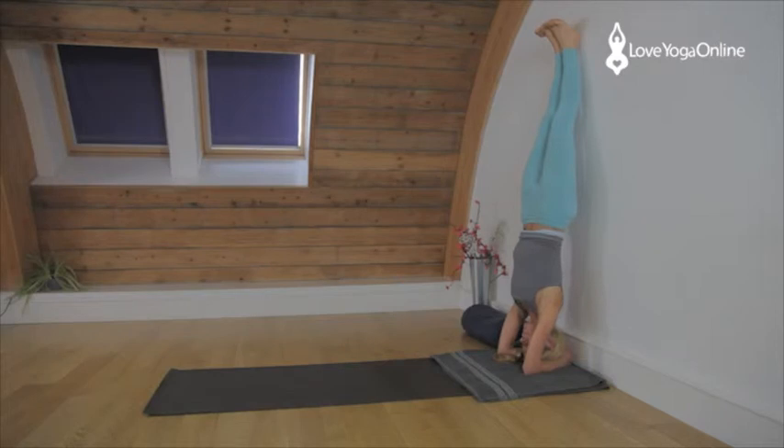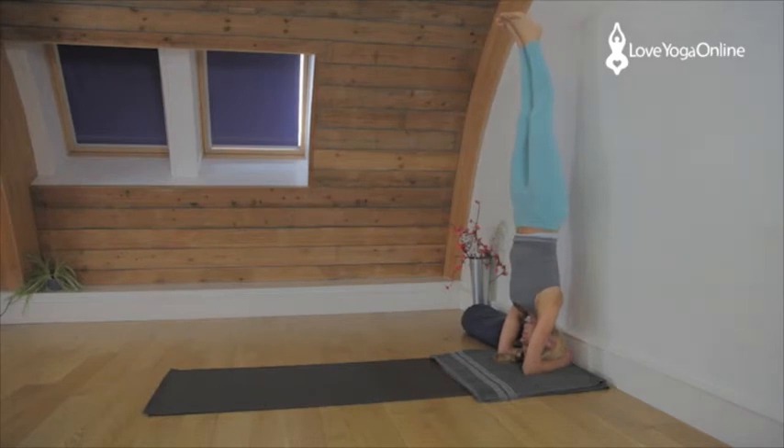Grip the legs together and press up through the big toes. You can come down at any point — much better quality rather than quantity, much better to come down if you need to. If you wish to balance, carefully take one leg away from the wall, stretch it up and allow the other leg to join it. Grip the legs together so it feels like the two legs have become one leg. Lift the hips off the rib cage, stretch up through the inner legs, press the elbows down. Lift the shoulders away from the ears.